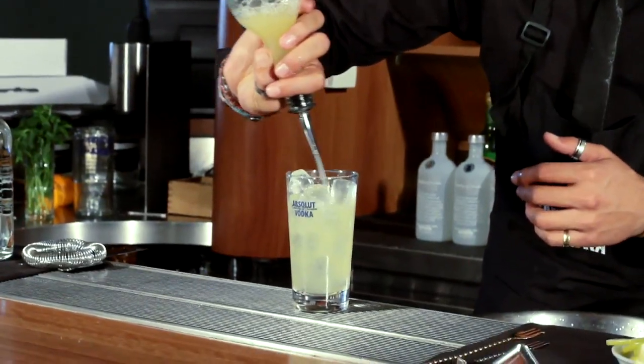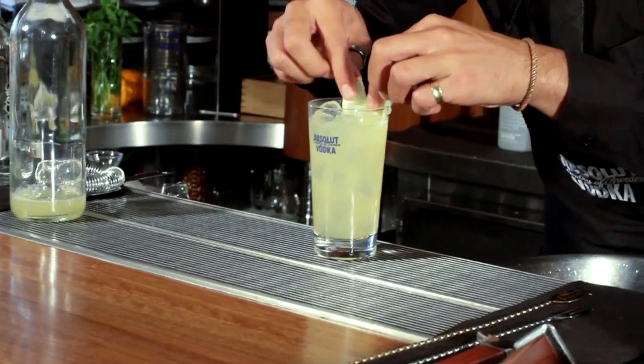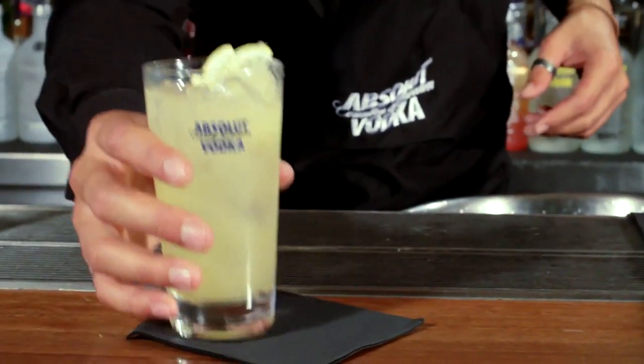Then garnish with a little slice of lemon. The Absolut Wild Apple Tea.